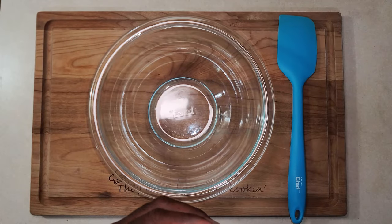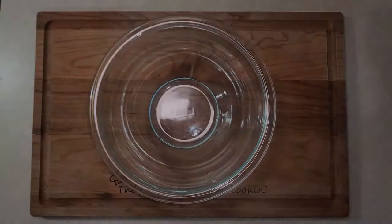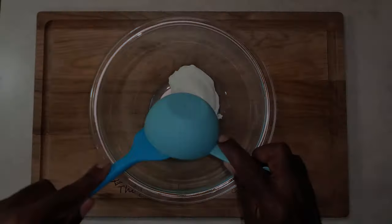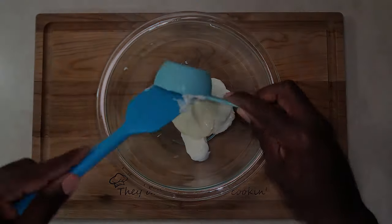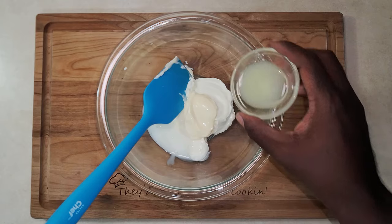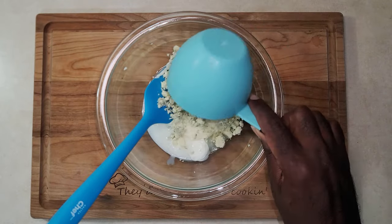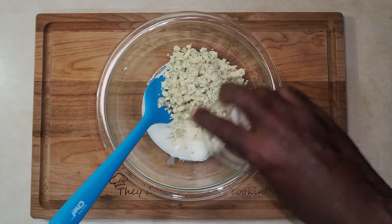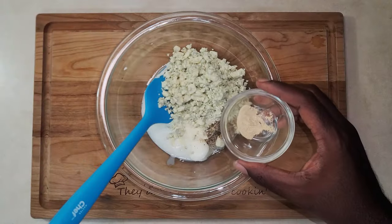Alright, let's get right to it. I got this bowl here, and to the bowl I'm gonna add a half a cup of sour cream, a quarter cup of mayonnaise, 4 teaspoons of buttermilk, 1 tablespoon of lemon juice, 1 cup of crumbled blue cheese, a quarter teaspoon of sea salt, and an eighth of a teaspoon of black pepper.